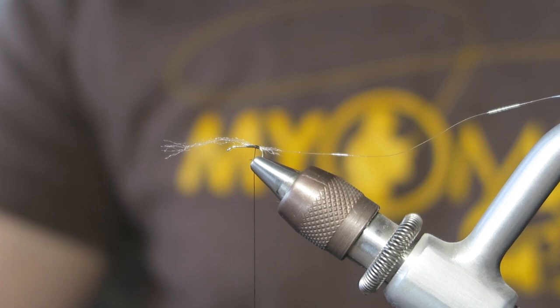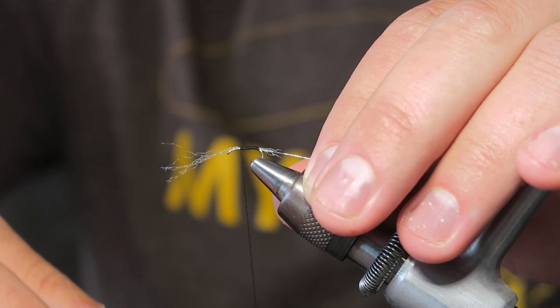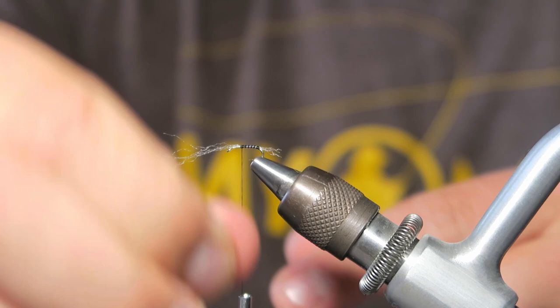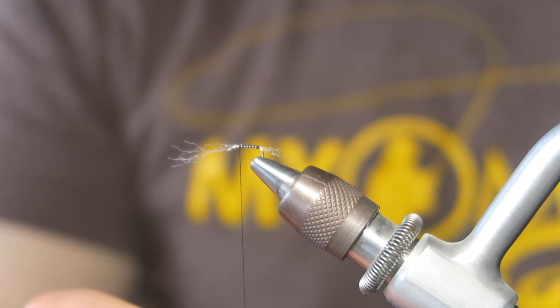Then we're just going to wrap forward with a nice smooth body. This is actually going to be the body of your fly, so you want nice smooth wraps — make sure it's even throughout. We're going to get a little over halfway to the front for a stop. Now we're going to palmer our wire forward, just creating a little ribbing. Try to get that nice even spacing. Once we get here, I usually do two wraps to make sure it stays put, then do a couple passes over, and usually I can just break it off with a helicopter.